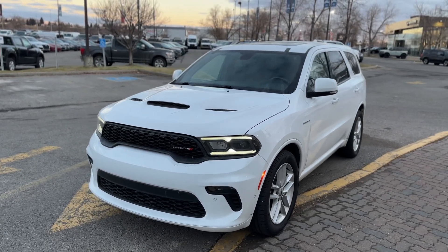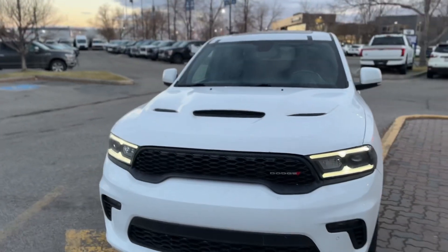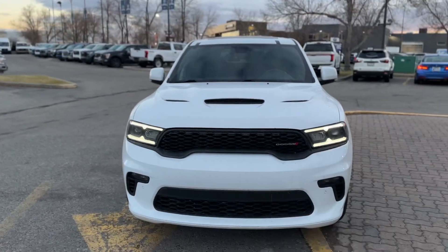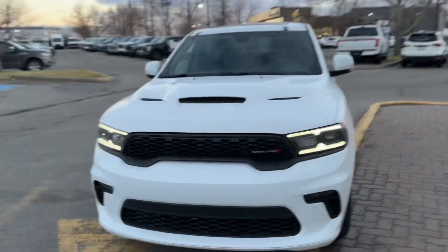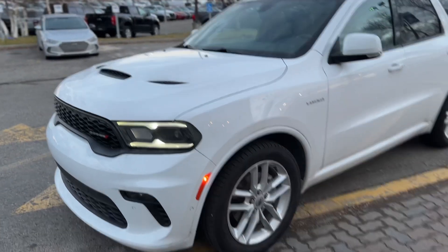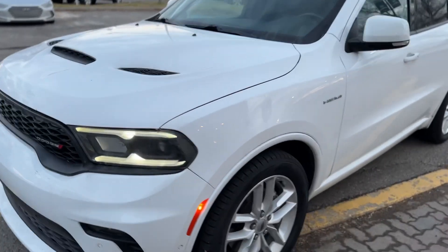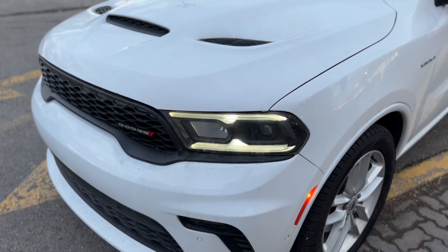Hey, Maggie Carter here at Macklin Ford. I just wanted to get this video to you before we close up — sorry, I just got tied up with some folks — but nonetheless, this is our 2021 Durango with the Hemi in it. I'm going to try to be your eyes and ears here.